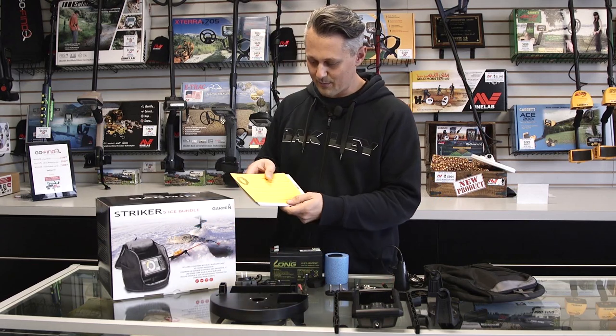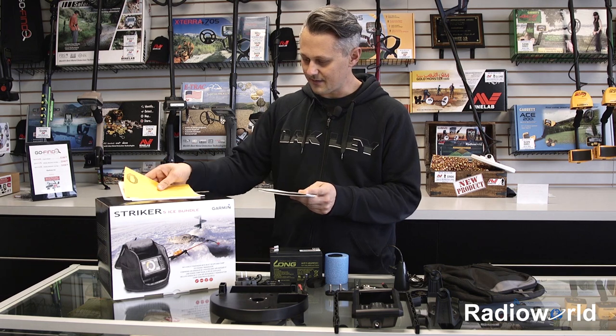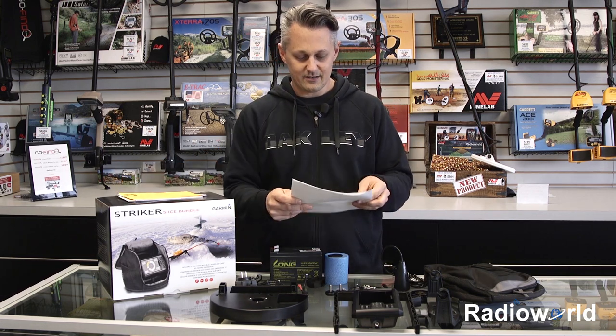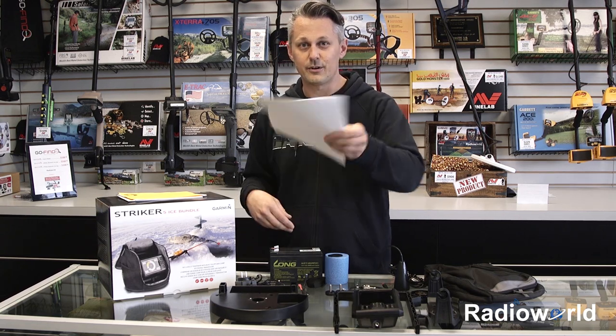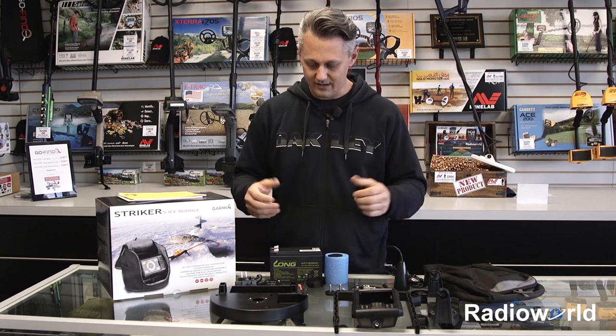First thing we have our paperwork here — warranty information, user manuals, that type of stuff, so you can set that aside. Your ice fishing installation kit is all here with really detailed instructions. If we get stuck halfway through, we'll refer to this. And then everything else we need is right here, so let's get started.